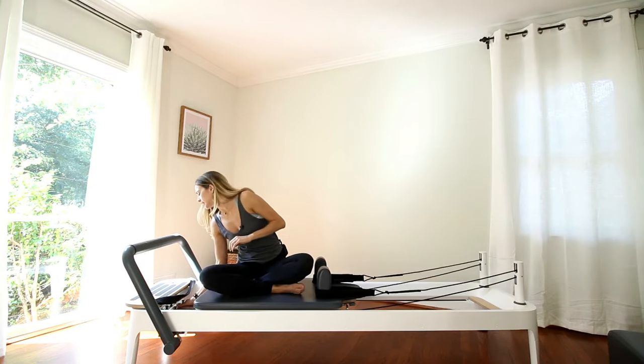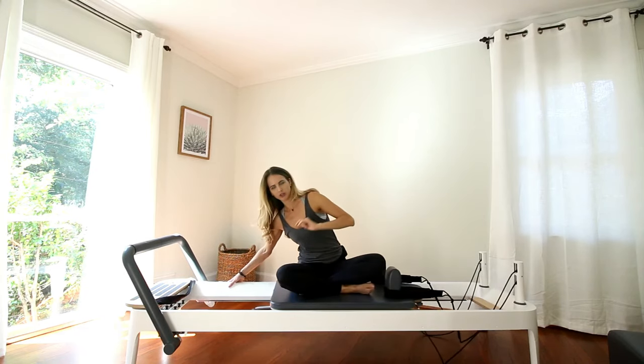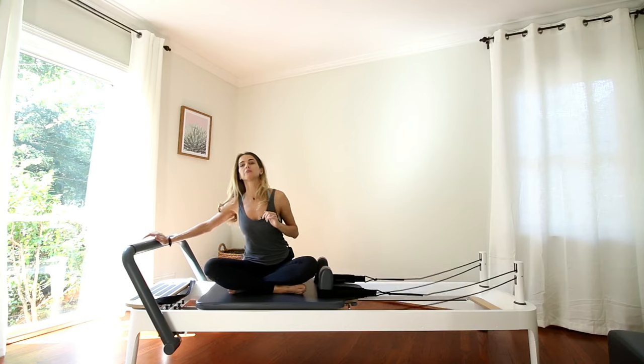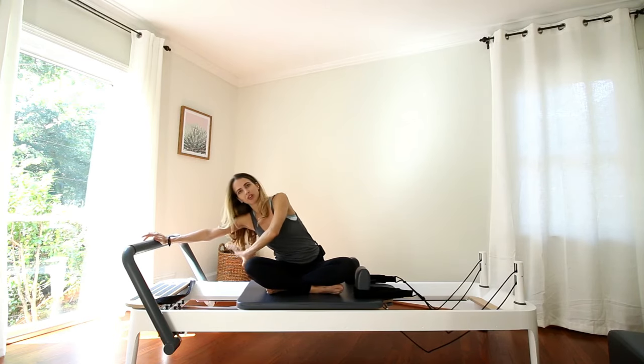If I go ahead and take off the spring, this part — which is called the carriage — is free to go back and forth; it's on wheels. But if I add a spring back on, the carriage will still be able to move, but I'm going to have to use my muscles to push the carriage out since the spring is trying to pull the carriage back in.